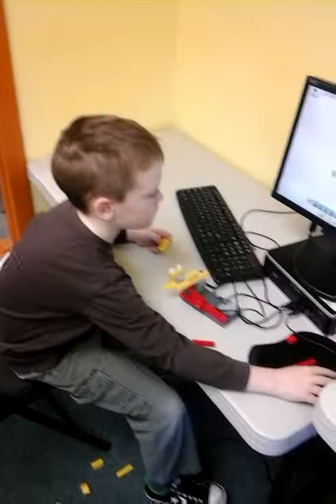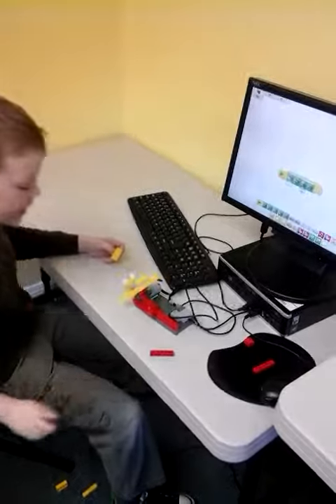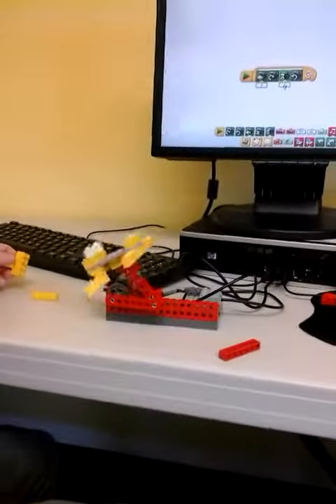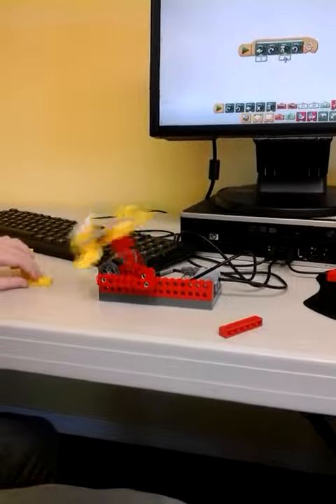Anything else you want to add to it, Jackson? Now it's working. Now it breaks. Why did it break? It was still hitting the gear. Alright, thank you, Jackson.